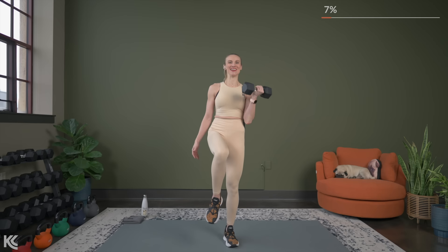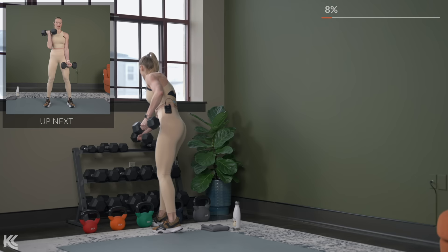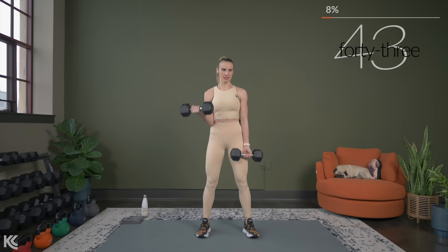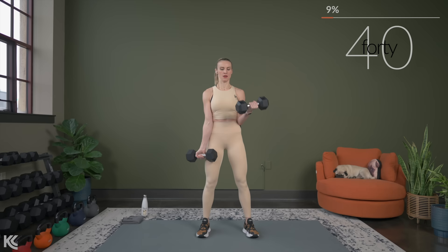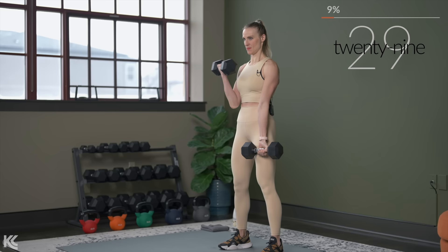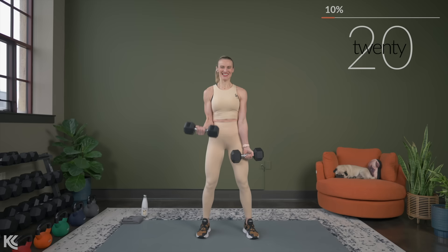Now we're going to need two dumbbells, but we get to plant both feet on the floor. You can adjust your weight — maybe you want to go up because you're going to have both feet on the floor. We're still working heavy, even though we're working functional training, so don't shy away from it. Alternating bicep curl now. Take your time. Keep a slight bend in your knees. Don't lock your legs. One more step for biceps after this — this is going to be both arms working at the same time.